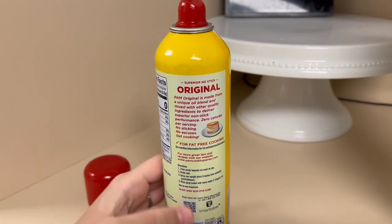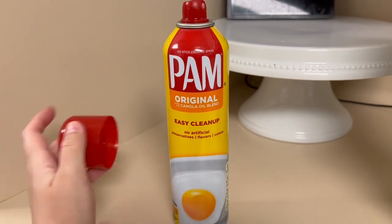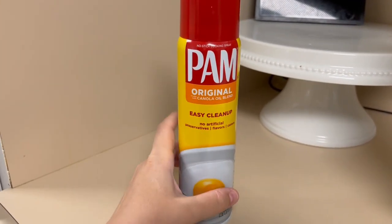So I use it whenever we make eggs, pancakes, any kind of anything that you would actually put in a casserole dish, especially pasta whenever you want to bake it.